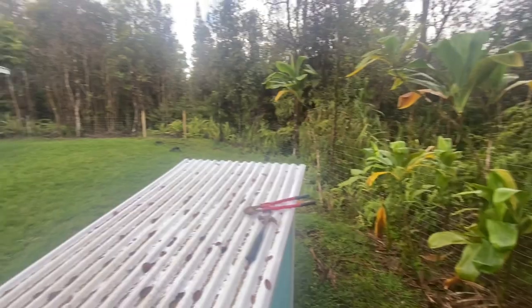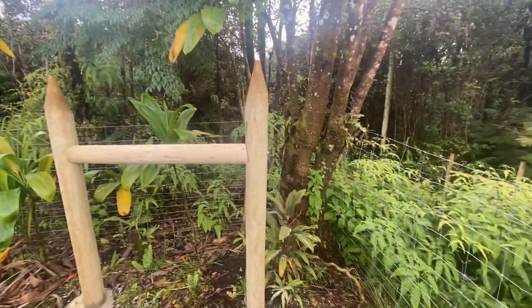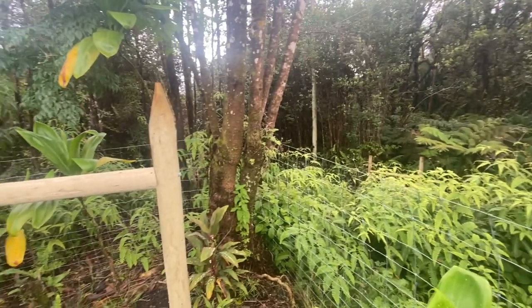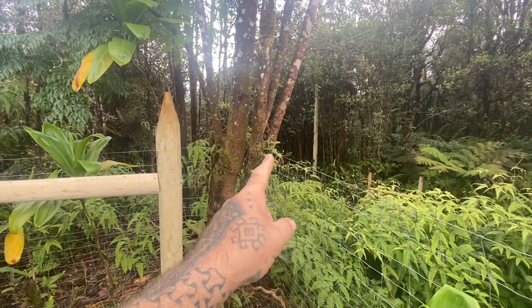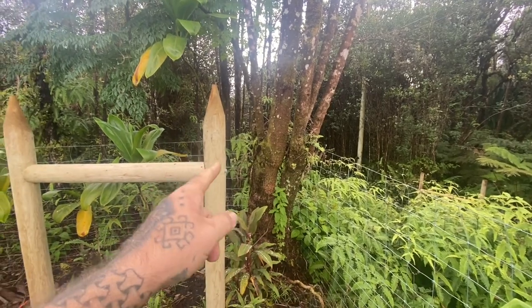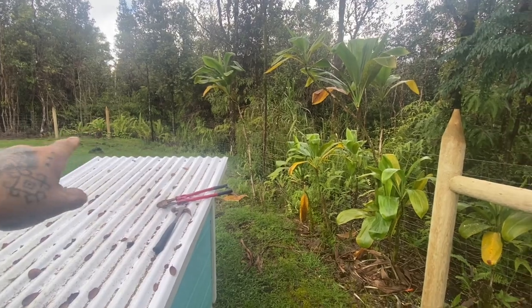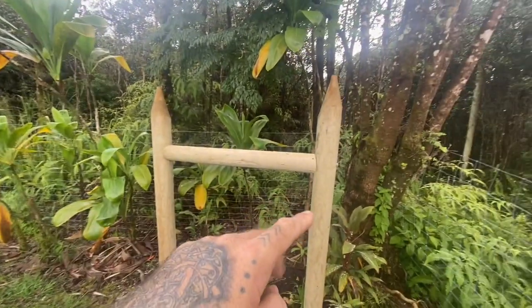Please like and subscribe. Picking up pretty much where I left off, I have this horizontal in on here. What's going to happen now is I'm going to cut the fence right here, then pull this section of fencing back from around the trees and bring it up around these two posts and then back up to this point.